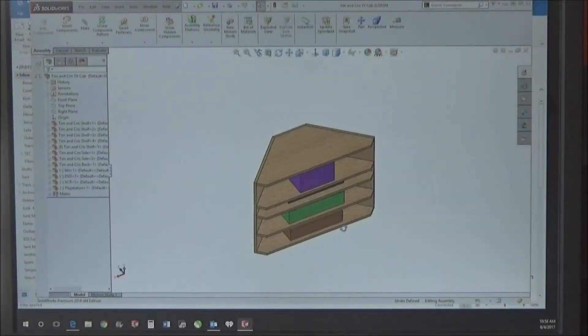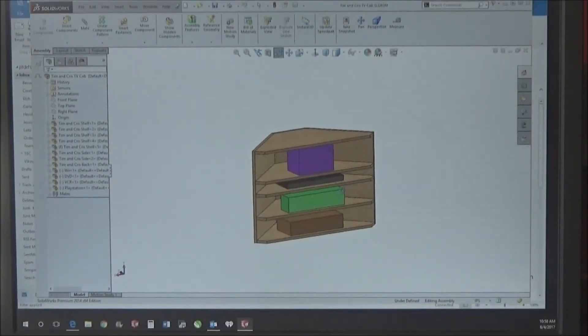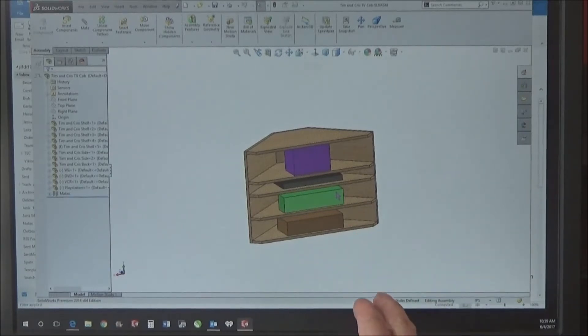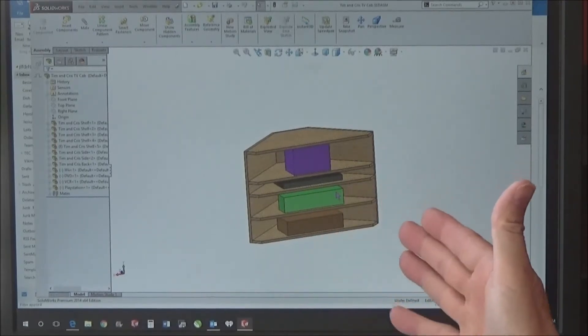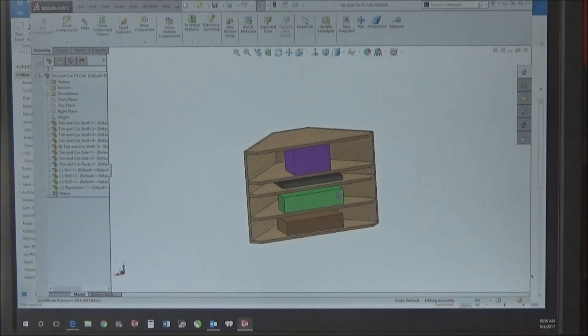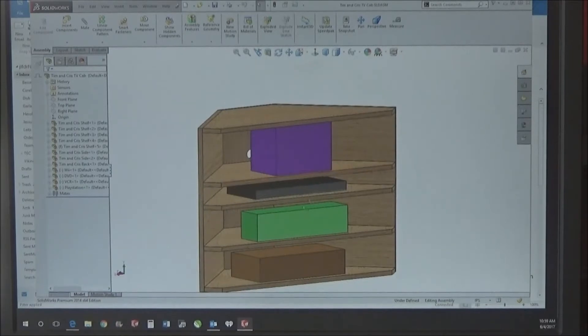Here's my next project. This is also for my brother and sister-in-law. It's just a little TV cabinet or component cabinet — not a TV. The TV is wall-mounted on an arm so that they can turn it; it's in the corner. Underneath it, they want to keep components: DVD players, an old VHS player, a game system, and the cable box.